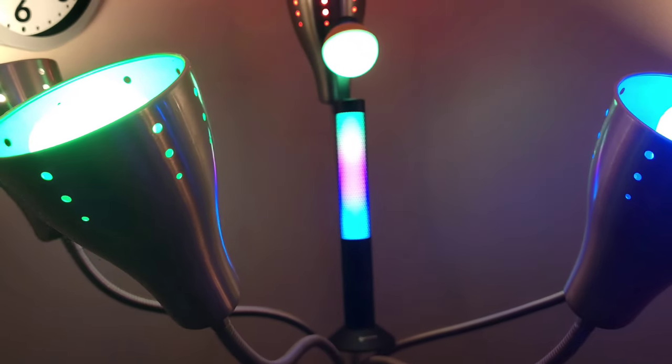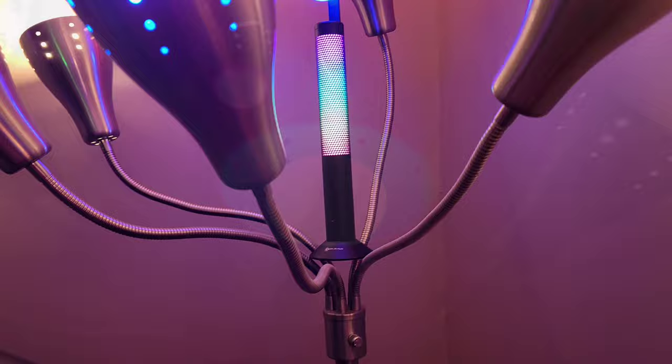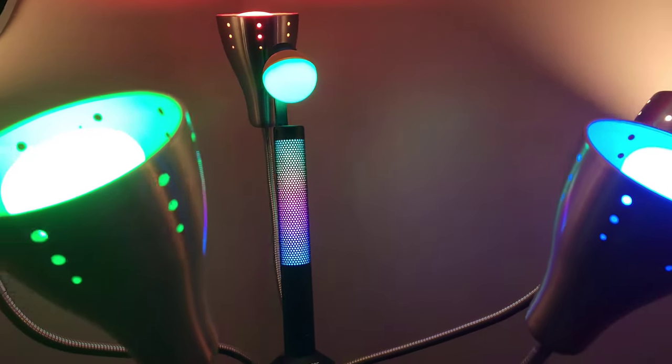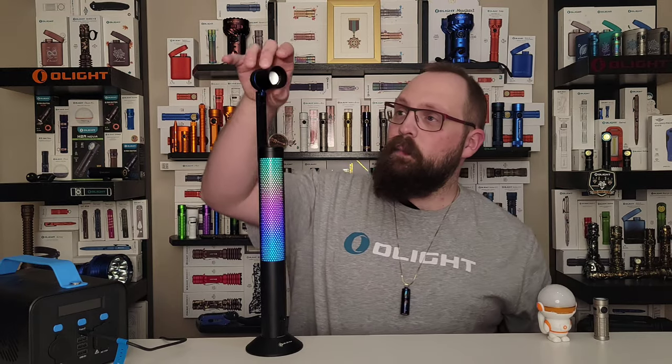Of course it doesn't need to stay on the bedside table — you can take it anywhere. Into your living room, the basement, the backyard, or into the bathroom if you're feeling bold. You can set up a vibe anywhere you like with the O-Lamp Night Tour. During the September flash sale you can have this with the included reading lamp for $94.75, which is a great value. Be sure to use the link below to check it out.